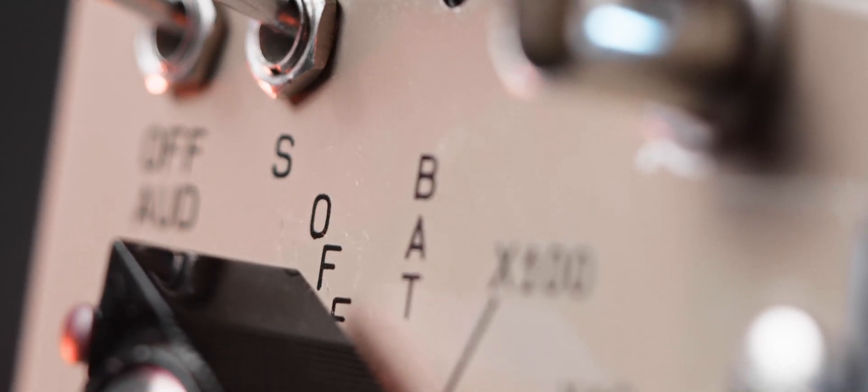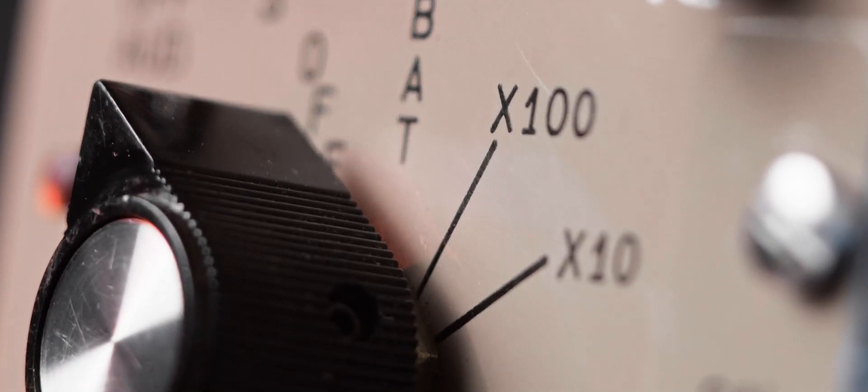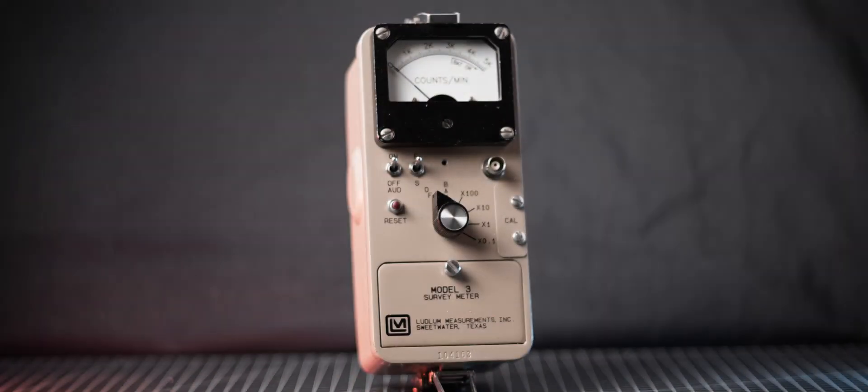Welcome back my fellow radiation nerds! Today we dive deep into what is arguably one of the best radiation meters out there, the Ludlum Model 3.